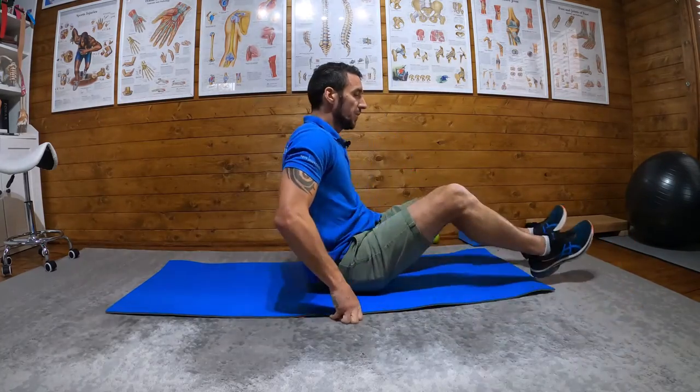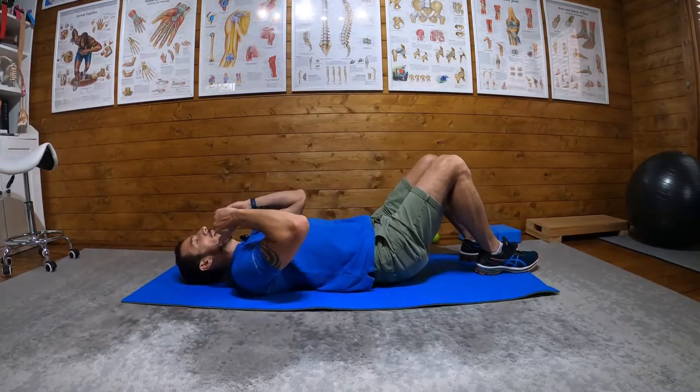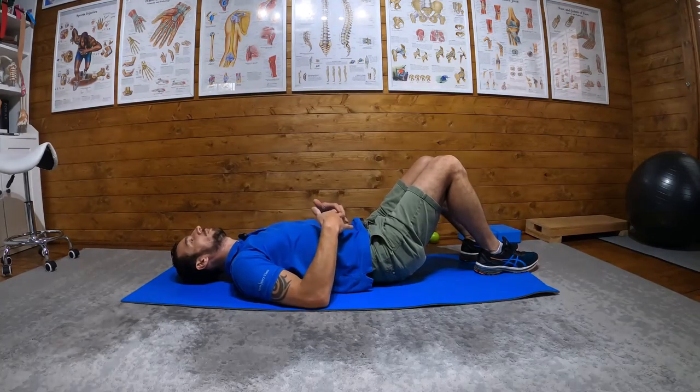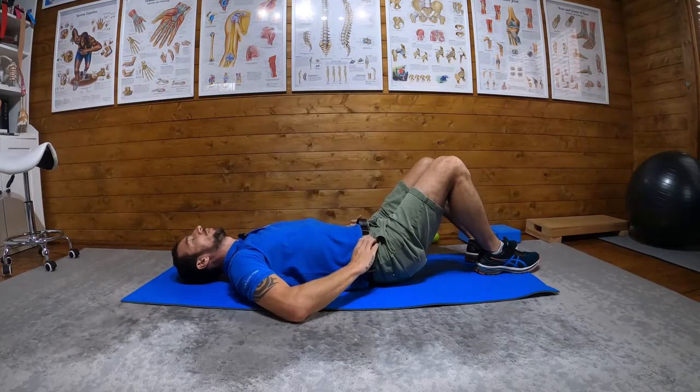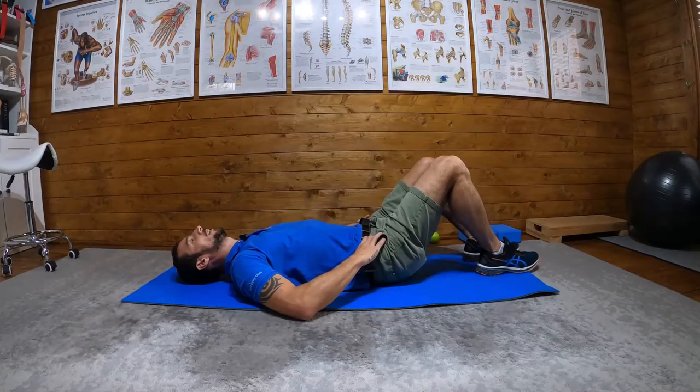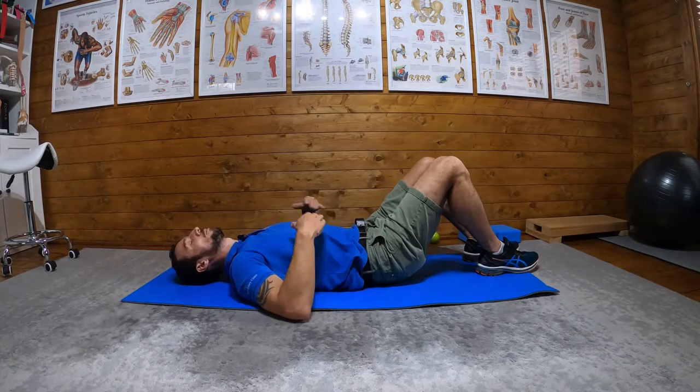So the first stage is quite straightforward. You should have watched my video on how to do the drawing-in maneuver, how to activate your core. What we're going to do is find our ASIS — reach around, find the bony prominence, sink our fingers in — and then simply think about our belly button, draw it down to the floor and then up to our rib cage, feeling for that contraction between our fingers. Then hold for 10 seconds, relax for 10 seconds, and repeat 10 times.